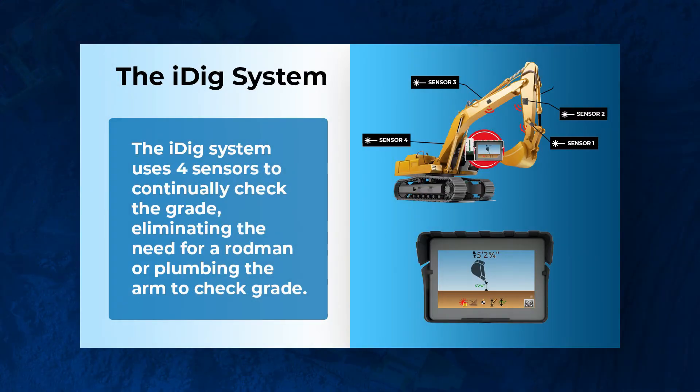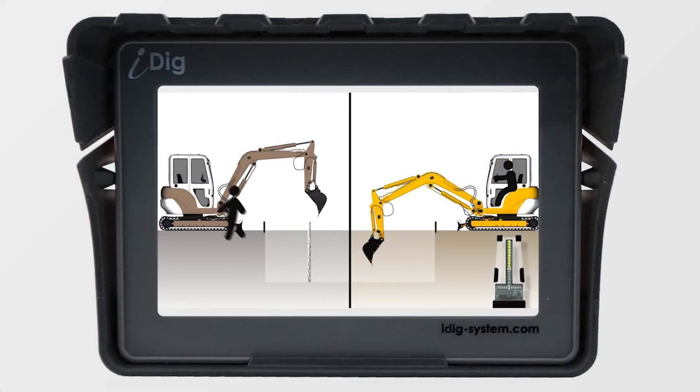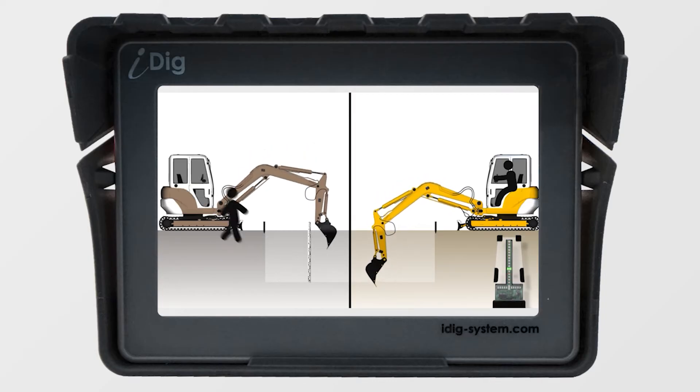What's brilliant about the iDig system is that you don't actually ever have to plumb your arm. Remember, this is for excavators only. But these four sensors all communicate with each other, so you can check grade as you're digging. From a time-saving standpoint, we've seen it's almost five times — if not ten times — faster than using an entry-level system.